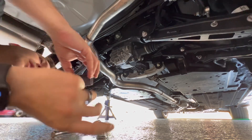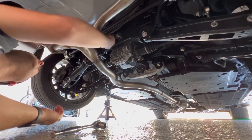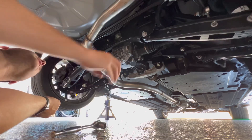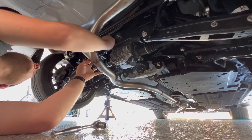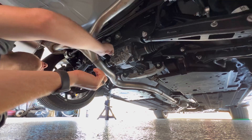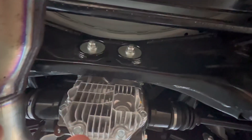With the second bolt out, take your bushing — got some grease on it, oriented the right way — and slip it into those voids. Then get the washer and the nut and tighten these down.